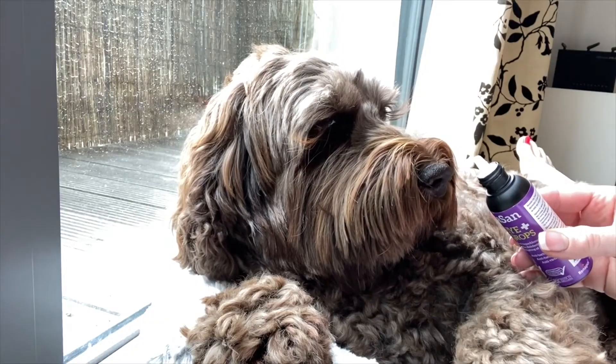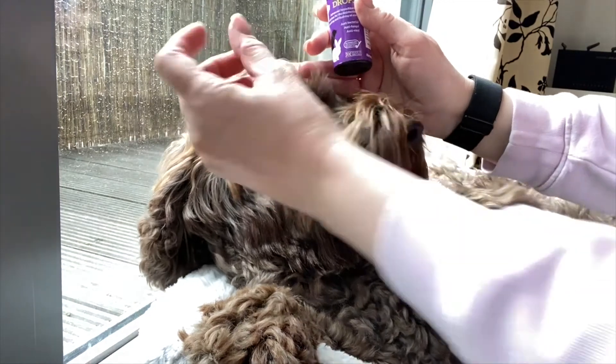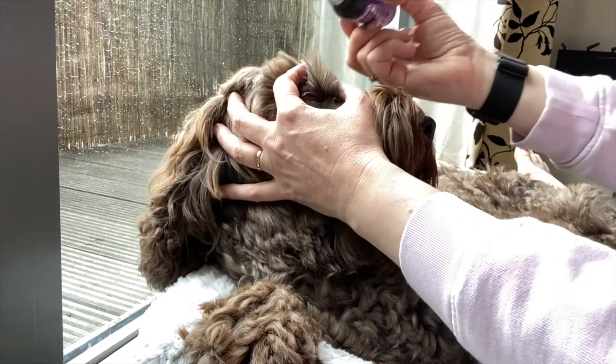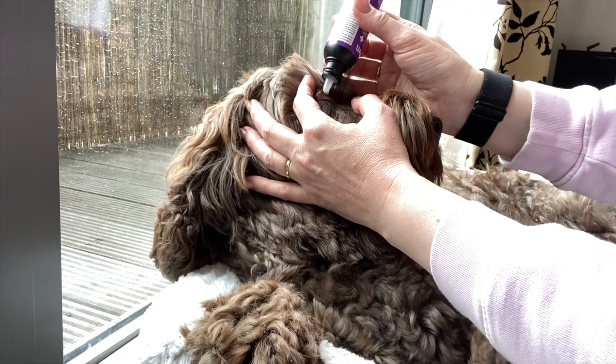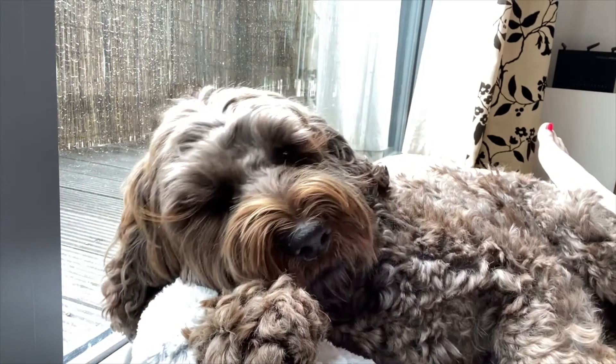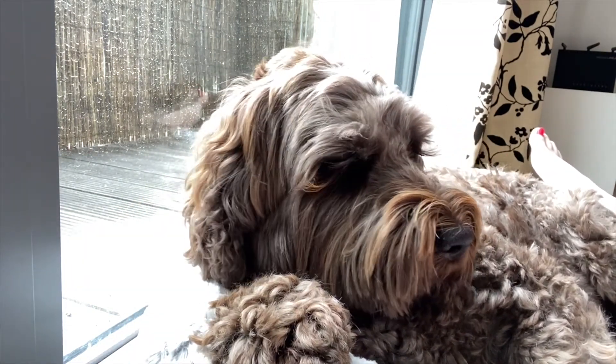I also have a little spray bottle of hypochlorous that I got during the pandemic — it's nice to spray door handles and phones and things like that. So I used this Renaissance product for one full day; the following morning he still had yellow in his eye, so I tried it one more day. Then I used it a third day and the following morning it was completely gone and it hasn't come back since — that was a week and a half ago. Really chuffed with that.